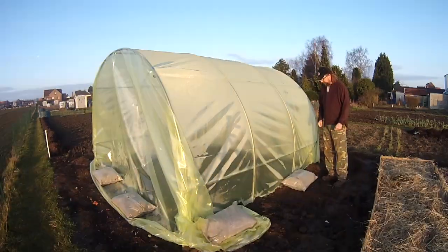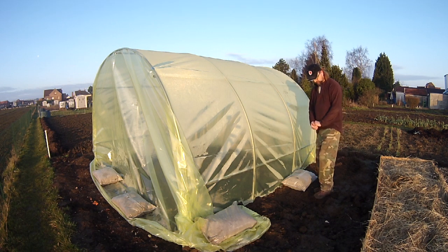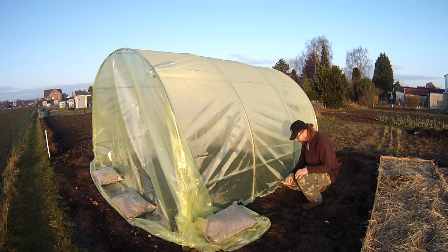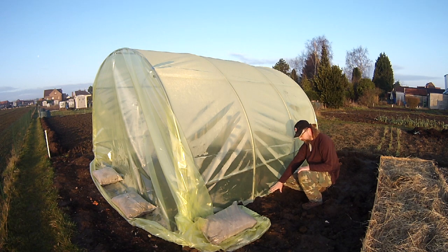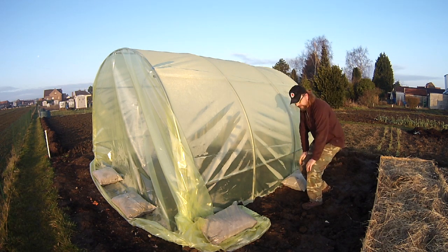Voilà, la serre est terminée. On a posé des sacs de sable de 40 kg chacun de chaque côté pour s'assurer du maintien — ça a au moins une valeur rassurante. La bâche a été enterrée à 35-40 cm de profondeur une première fois, on a rebouché, on a replié la bâche encore une fois dessus et on a rebouché une seconde fois bien tassé.